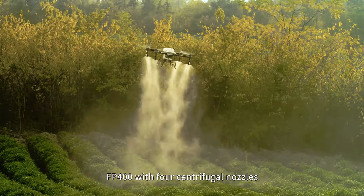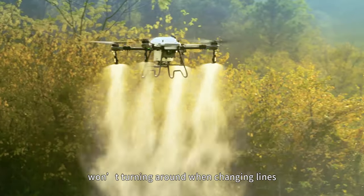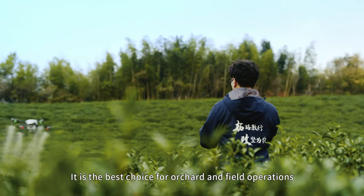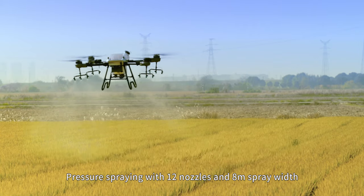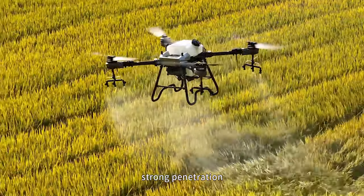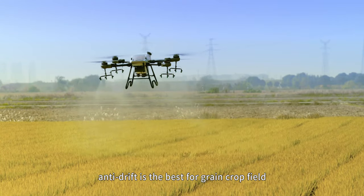The FP400 with four centrifugal nozzles won't turn around when changing lines. It is the best choice for orchard and field operations. The pressure spray with 12 nozzles and 8-meter spray width offers strong penetration and anti-drift, making it best for grain crop fields.